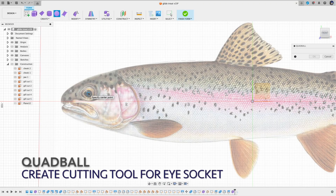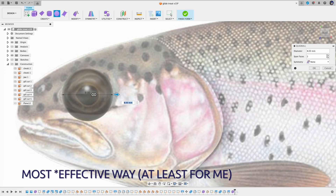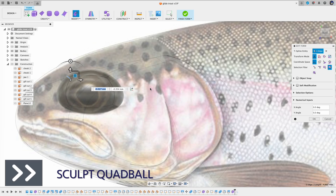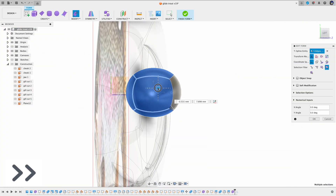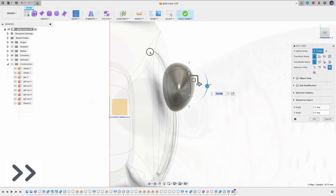To create the eye socket, I've tried many different approaches and this is the most efficient way that I've found. Basically, I'm using the quad ball — first I sculpt the quad ball to the rough shape, then I move it to the surface just to have a little bit of intersect. Once I'm happy with the shape, I then combine this cutting tool with the body using the cut operation, and then I use the fillet to smooth out the combined edge.